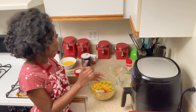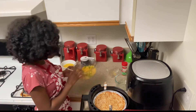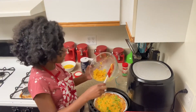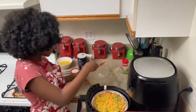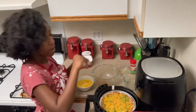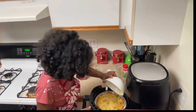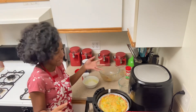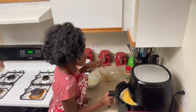My air fryer has reached its minute mark. Now we are going to put our filling into the crust — you want to put enough in to cover. Then it is time to mix up the other ingredients: eggs, milk, salt, and pepper. Mix it all up. It should look a little bit like that. This is my first time making a quiche! Now put it back in for about 15 minutes.